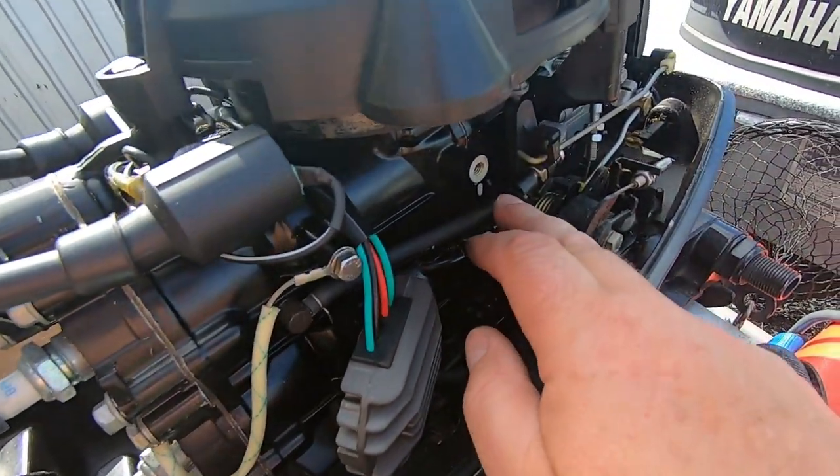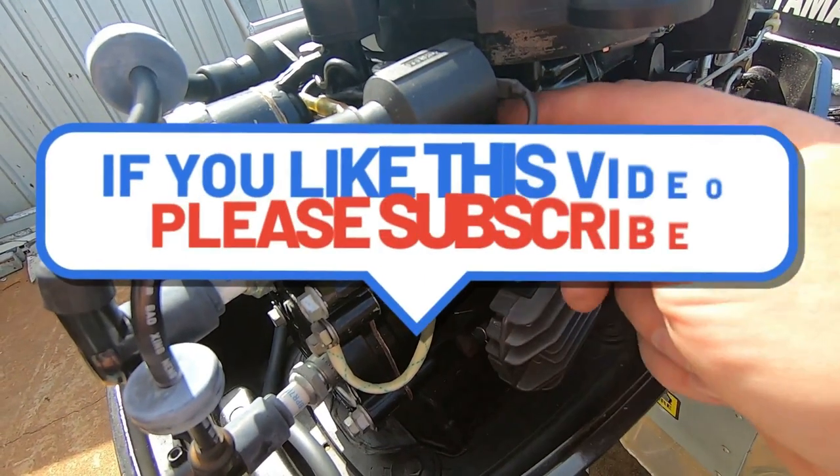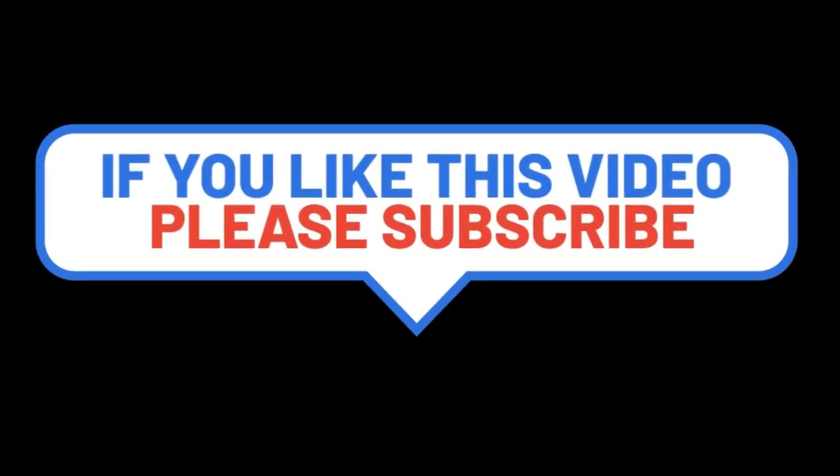What I want to do in the next video is pull this outboard apart whilst it's running and see if I can tap off the charge wire off the coil and put a rectifier regulator in there so we can charge while we're traveling along. So thanks for watching guys, appreciate it - hit the like button, subscribe if you haven't already, and I'll see you on the next one. Cheers.